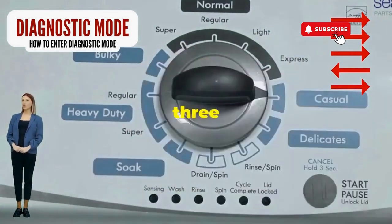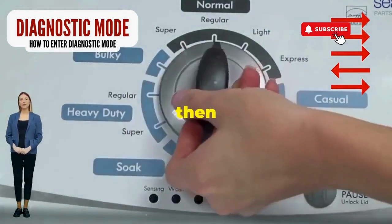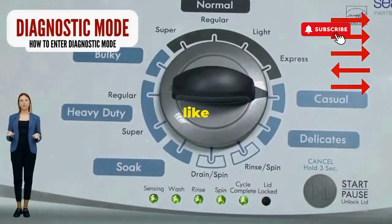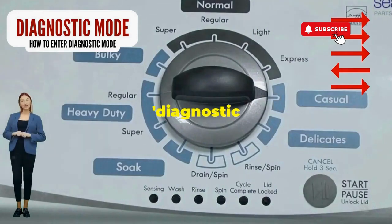Next, here comes the video game part. Turn it three notches to the right, quick flick back one notch to the left, and then one more notch to the right. If it starts blinking like a disco, congrats, you've just cracked the cheat code to diagnostic mode.